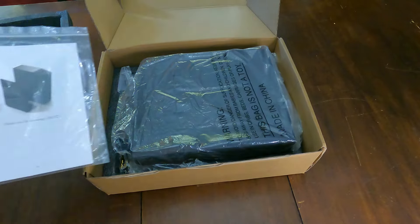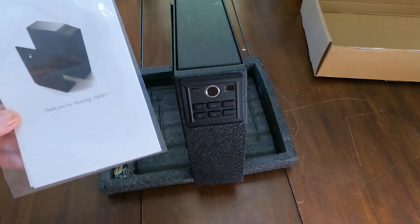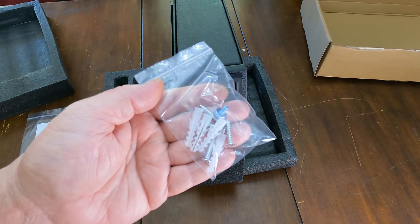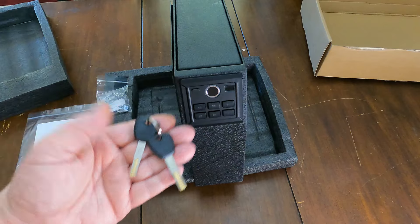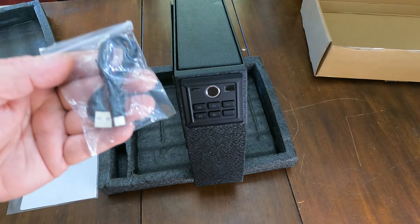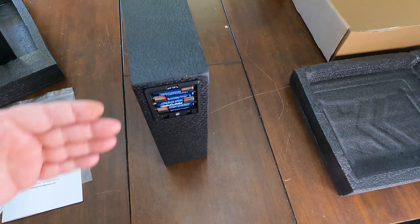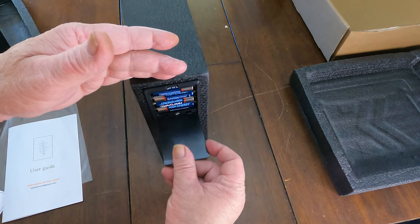Let's get everything out of this box and see what all they sent. All right, I got it out of the box. It's got a set of instructions here — good looking. See what else we got: a bag of anchors and screws, because this can be mounted. We also have some keys here, and a cable — USB to Type-C. As you can see, this has mounting hardware and it can be switched to either side.